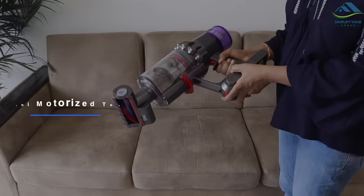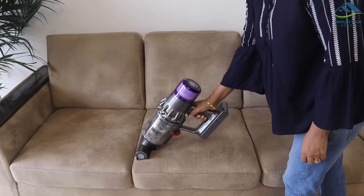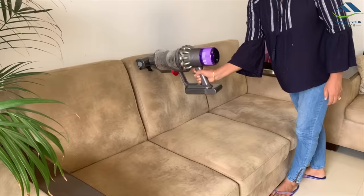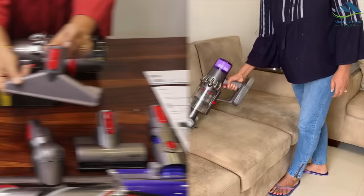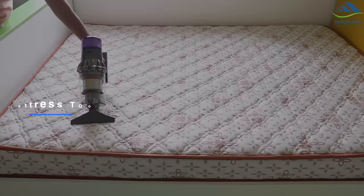This attachment is useful when using the V11 as a handheld and can really provide a power boost when cleaning fabrics, upholstery, car seats, or a patio. This tool is specially designed to clean mattresses.